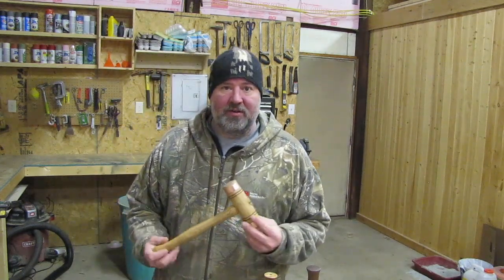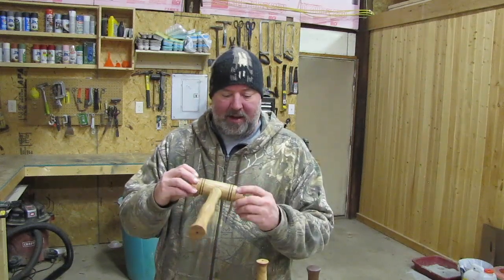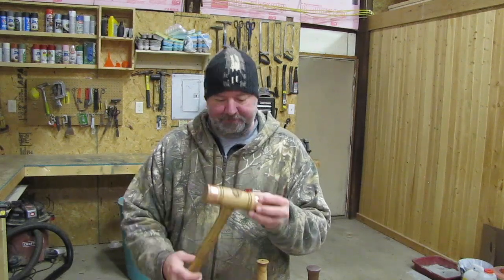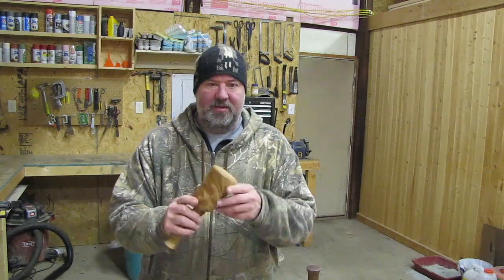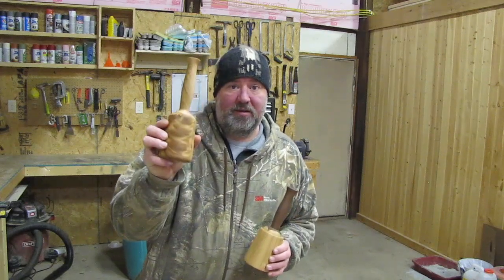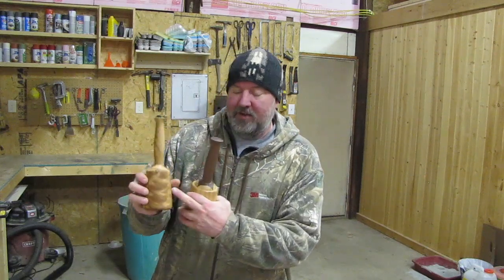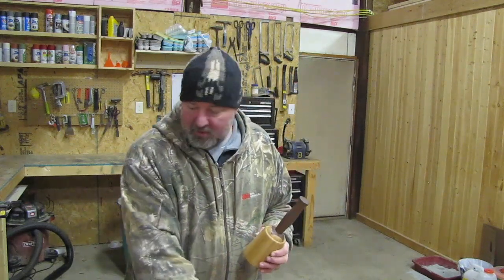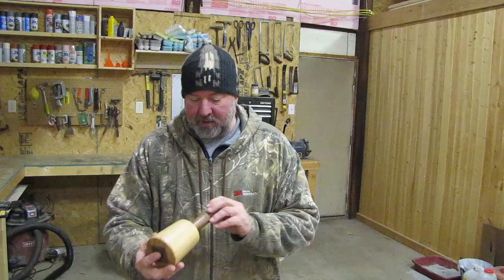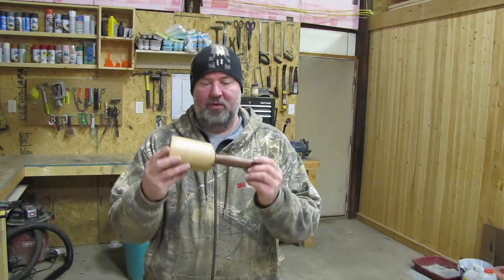Here's some of the stuff he turned on his lathe — some mallets here. This one has got a nice little copper trim on the edge of it. I think this is out of ash, black ash maybe. And then he turned these beautiful mallets out of a piece of elm that I sent home with him last time he was here. We got one with a really nice swirl pattern, and I think we can get another one out of this block. He also did some glue-ups with black ash and walnut, so we're going to make some more of these.